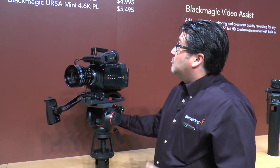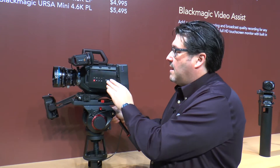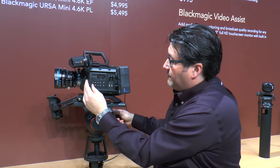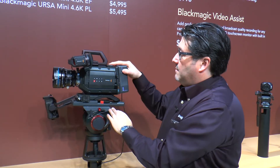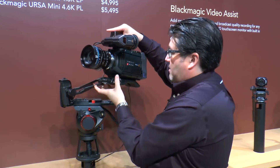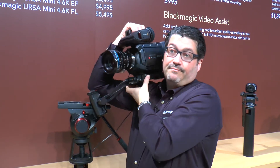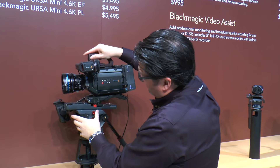Our next camera is the new Blackmagic URSA Mini — a smaller version of the URSA. It has a 5-inch flip-out touchscreen and dual CFast recording. It also has a removable quick-release so that you can go from tripod to shoulder and back to tripod easily.